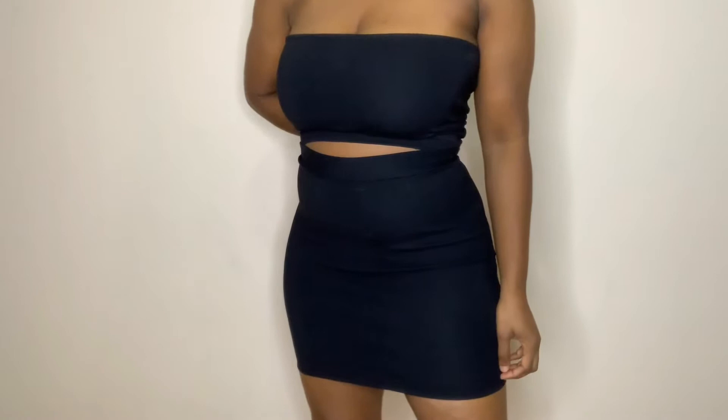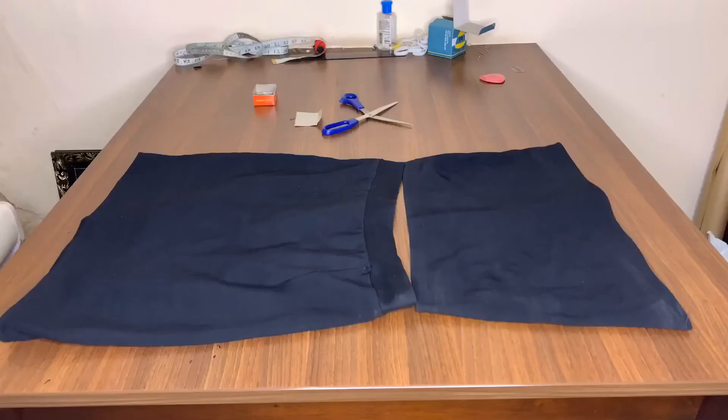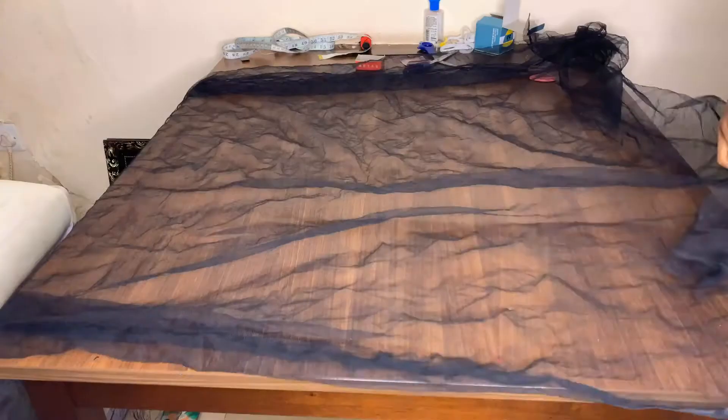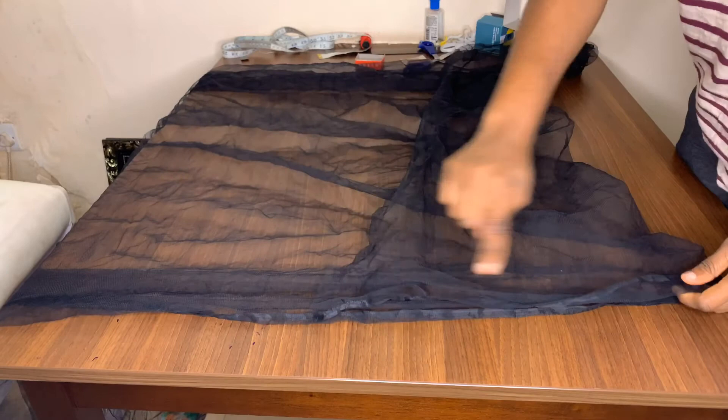This is how it's looking after all the sewing and hemming. You can leave it this way if that's what you're into, but I took an extra step to add sleeves to it. I'm using a net fabric — the width of my sleeve was 15 inches wide when folded, and the length was 23 inches long. This is how I'm going to cut it.